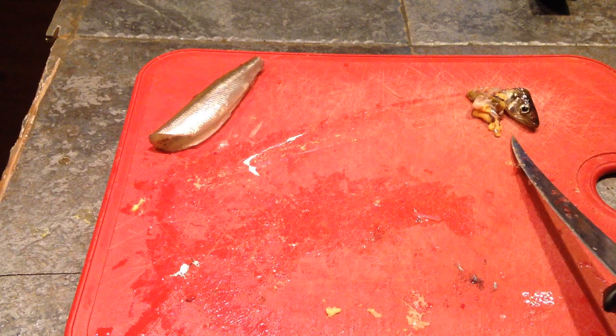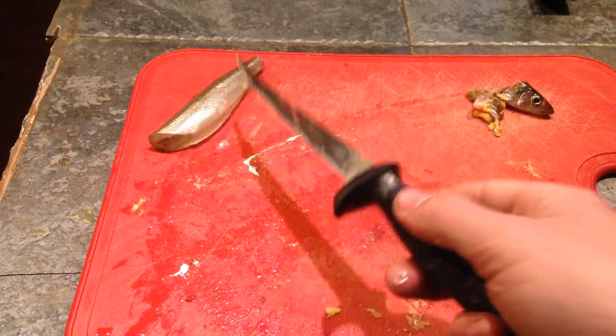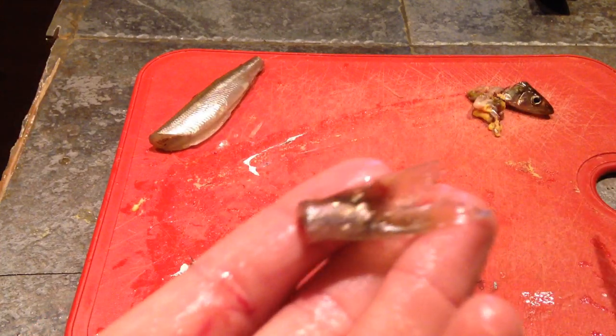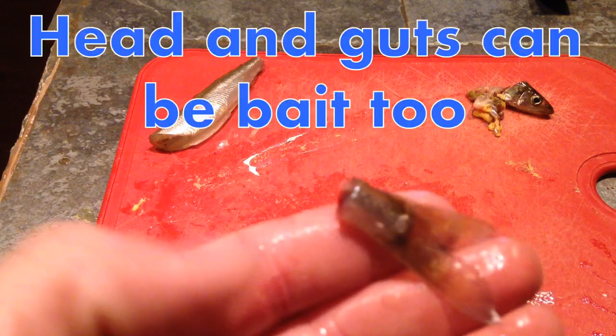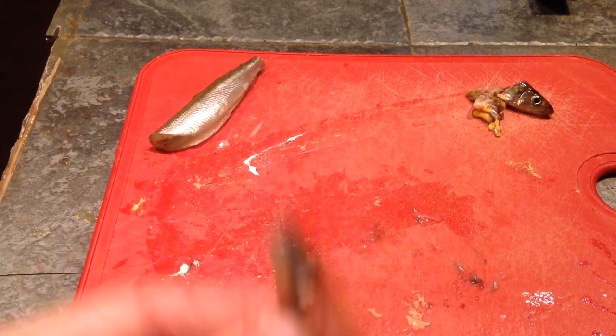Now we have our guts and the head. There's the meat right there. We're going to clean that out in a little bit. Then I have the tail — don't always just waste the tail. This can be used as bait in traps and stuff like that. In this case, I'm going to feed it to my turtles. They really love these things as treats.